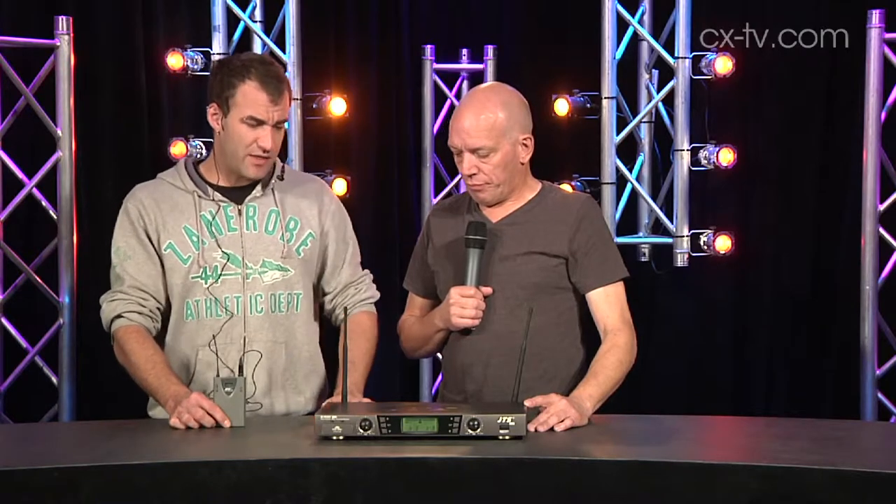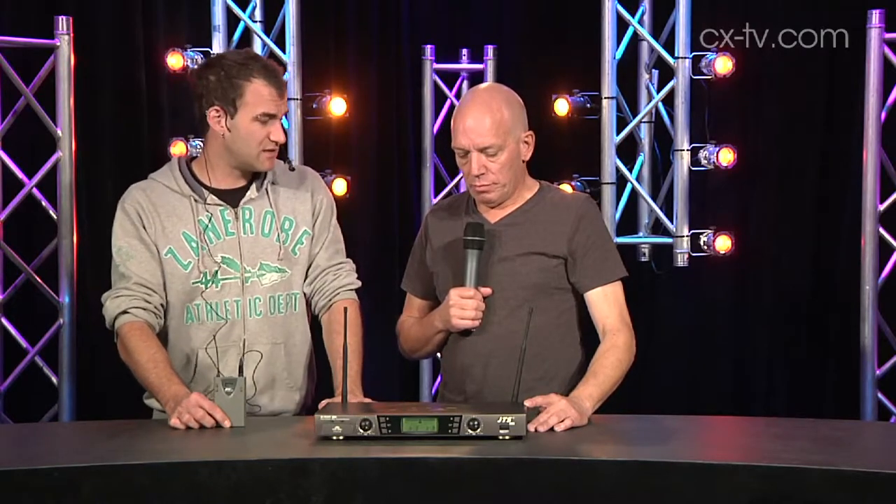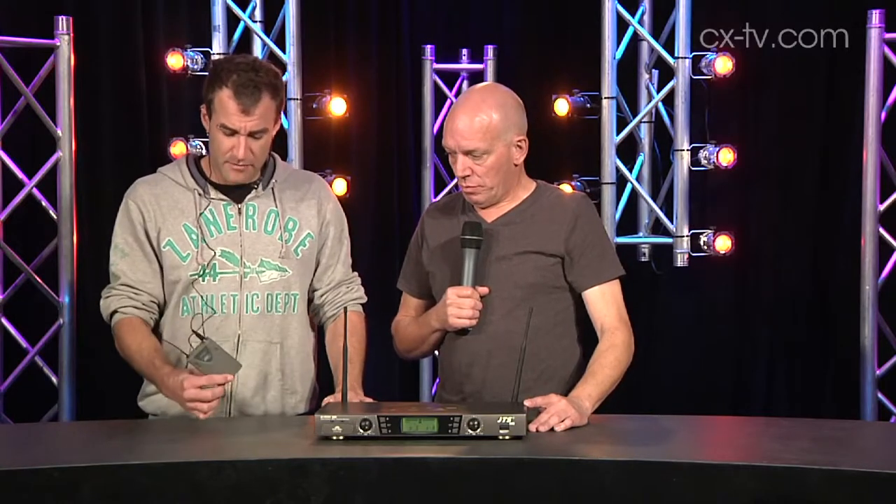Sound-wise, I think it sounds okay — it's certainly functional enough. None of the mics really blow me away, but it's a whole kit for a really low retail price and you get two mics with it. You couldn't really want much more for the money.